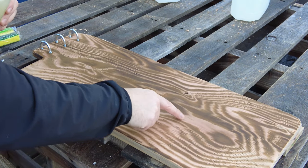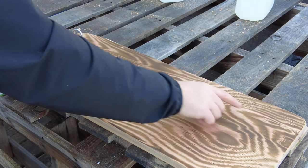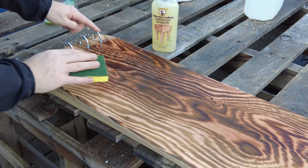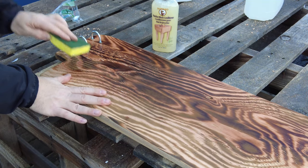You can see my final shou sugi ban finish. I polished it one more time so it's nice. The stain from the cat litter and the steel wool rust gave it a reddish hue, and with the burn on top it looks really cool. I already put the metal brackets on — I'll just leave those on and brush the mineral oil around them.